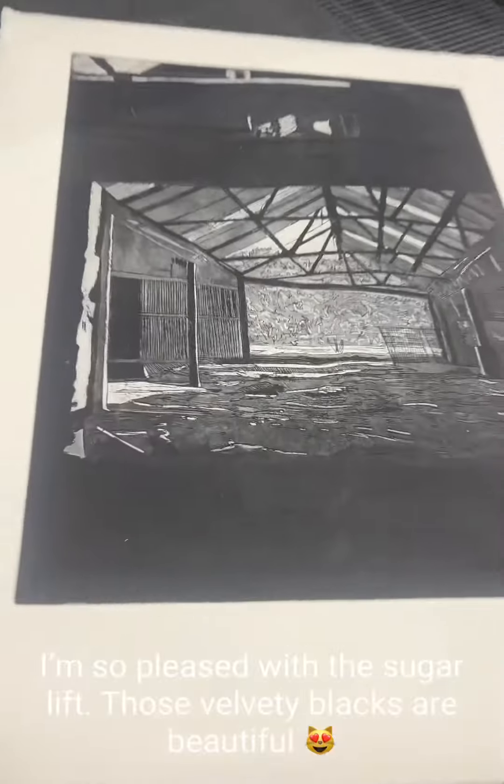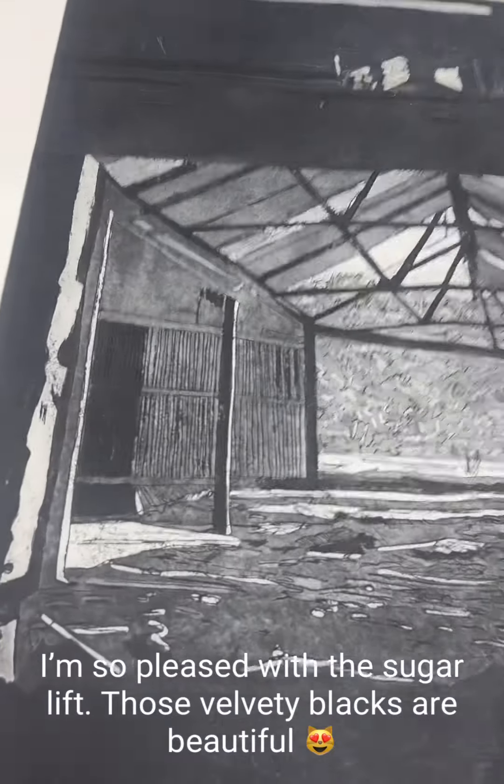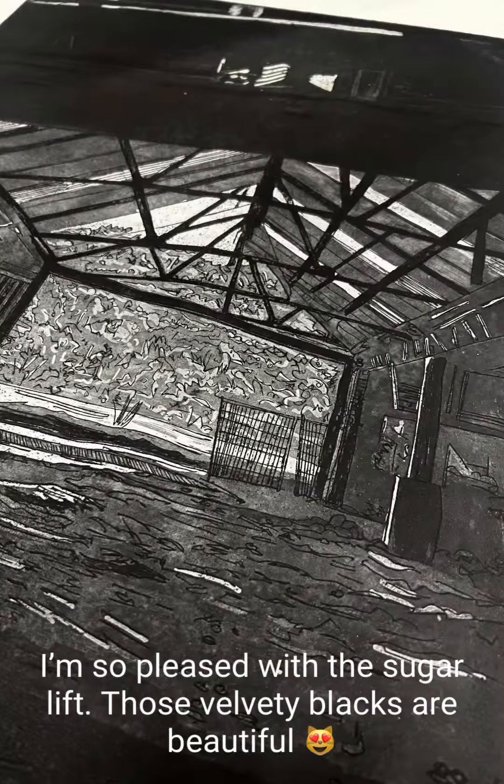And I'm really pleased with all the tones — all the different tones in there, the light tones, mid tones, dark tones — they've all worked really well and it's quite a striking big etching as well when you look at it in real life. So I'm really, really pleased with it.